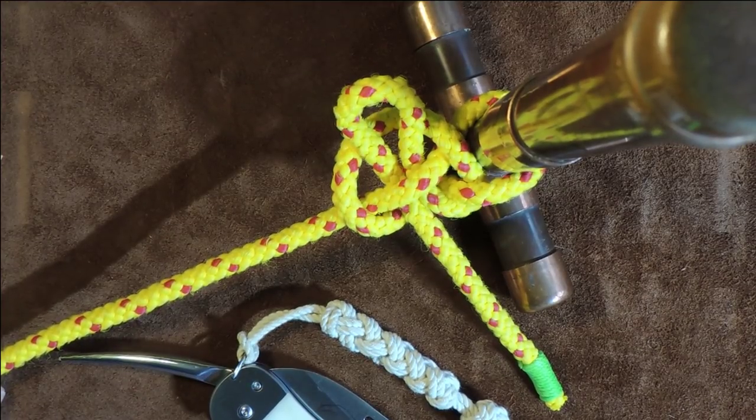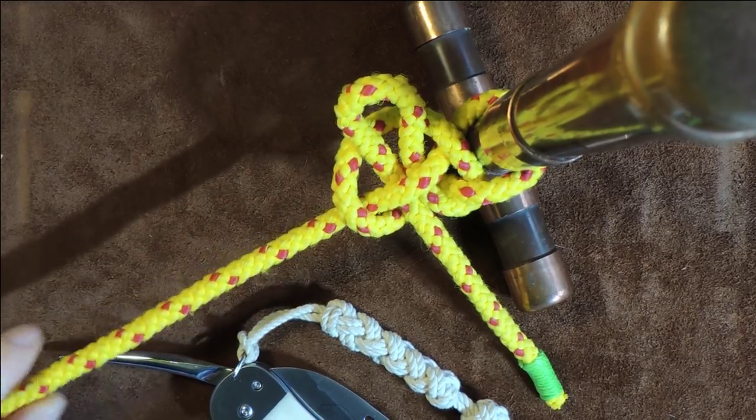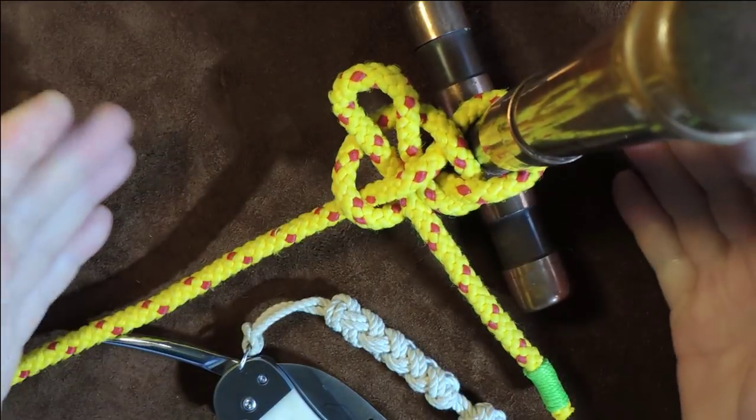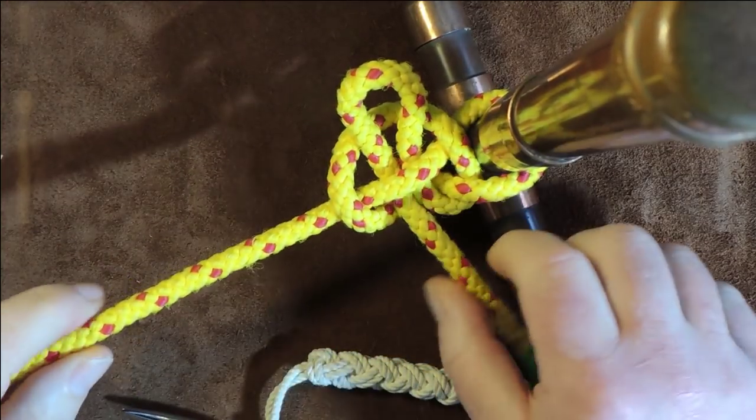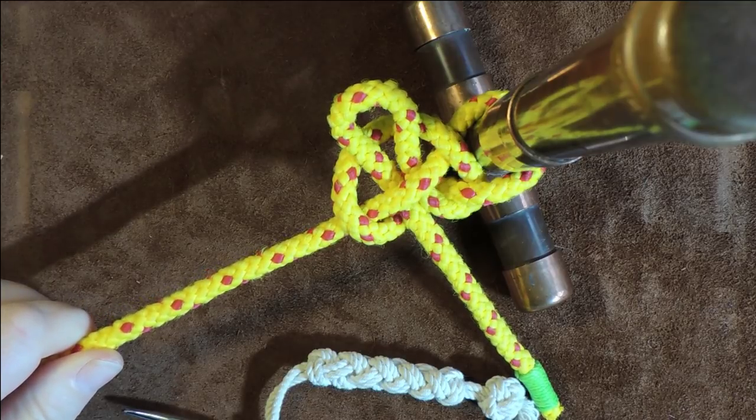The mooring hitch, mooring men, starboard 10, the buffer. But I'm not sure, is it a naval knot? Not necessarily a naval knot, but is it actually for mooring, as the name suggests, for mooring vessels?